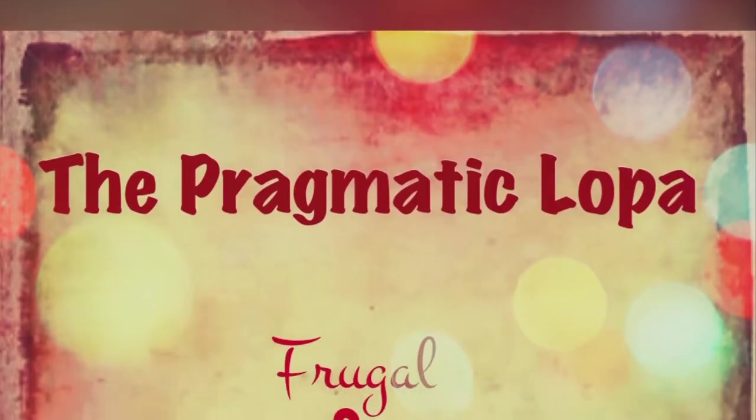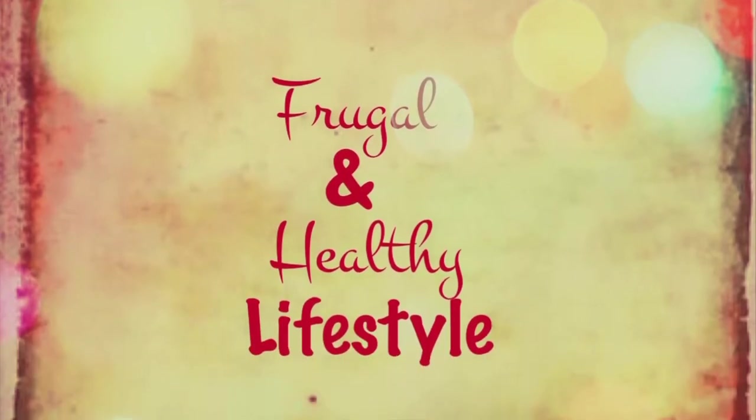Hi friends, welcome back to Pragmatic Lopa. Wondering how to add a cool yet elegant look to your couch, or redecorate your house that will go well in any season, in the easiest and most inexpensive way? Then you are at the right place. So let's take a sneak peek.